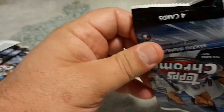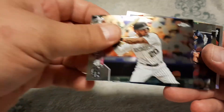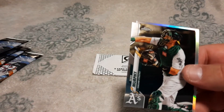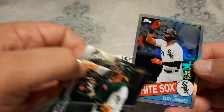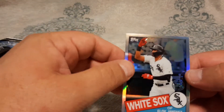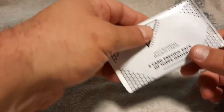Last pack of the regular chrome cards out of this box. We have Ian Desmond. Luis Sirius. Sean Murphy, rookie. And Eloy Jimenez — I'm a White Sox fan, so very happy to see that — silver 35th anniversary. Nice, beautiful pull. That made the box for me.